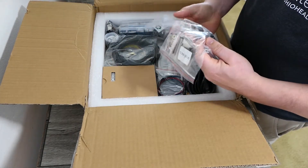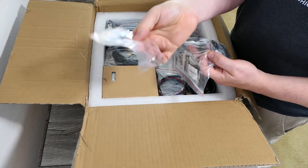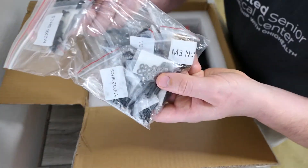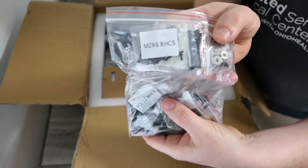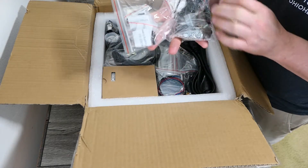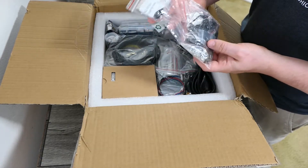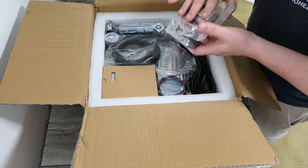We have a bag with tiny magnets, which will probably be used for the doors. We have a bag with parts, and as you can see each of the bags is labeled with what's in them — not just written on with a permanent marker, but clearly labeled with printed labels on the bags. That's nice to see.